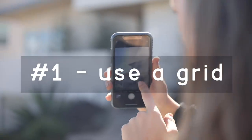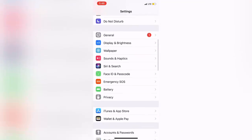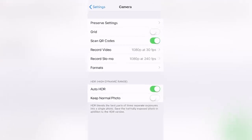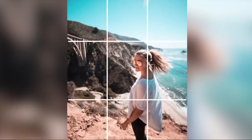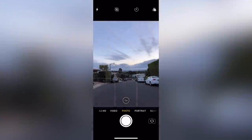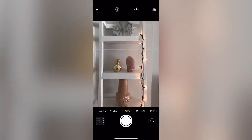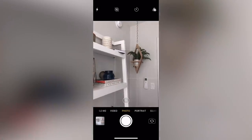The first way is to enable the grid on your camera. You don't even need an app for this — just go into the settings of your phone, click Camera, and then enable Grid. In the last video, we talked about using the rule of thirds and how that can make the composition of your photo better. This is essential if you want to line things up with the rule of thirds, and it can also help make your photos more level. I'll link my last video below if you want to check that out.